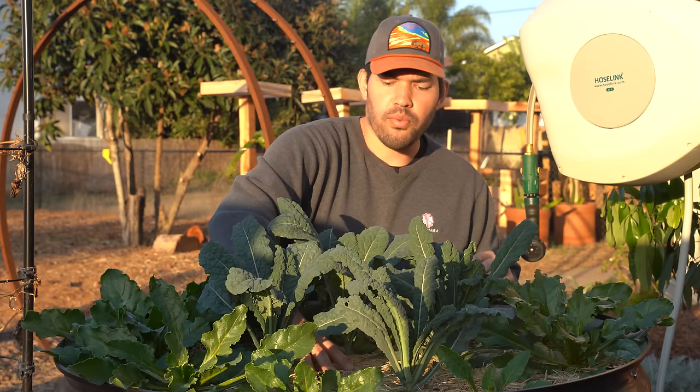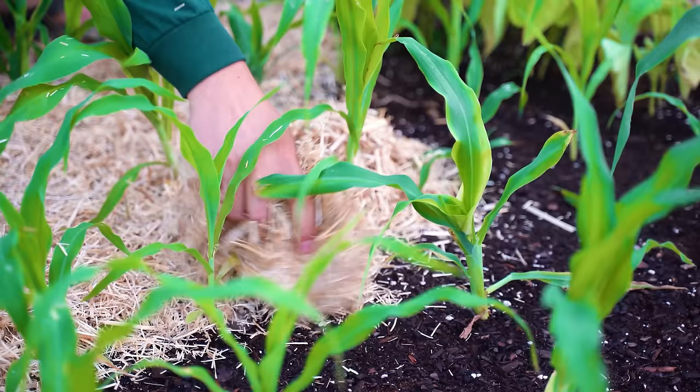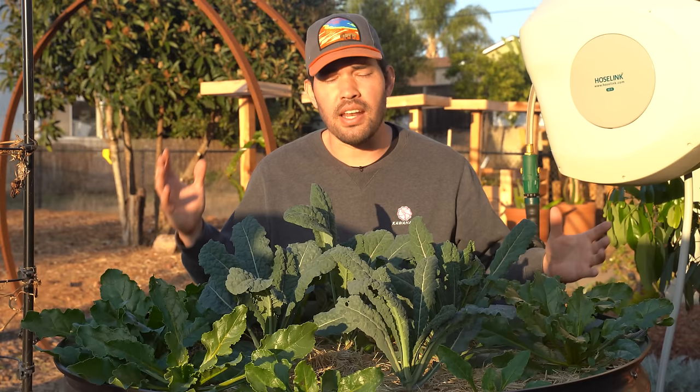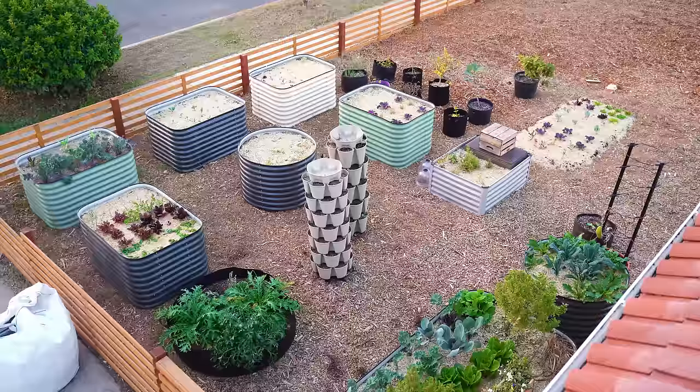I've gone with straw mulch on top of every single one of my raised beds — just shredded straw. The trick with straw is you want to go with straw, not hay. Hay generally contains more weed seeds, and you want to make sure you're getting straw that didn't have any herbicide or fungicide used on it, because that — especially an herbicide — can really hamper your plants.